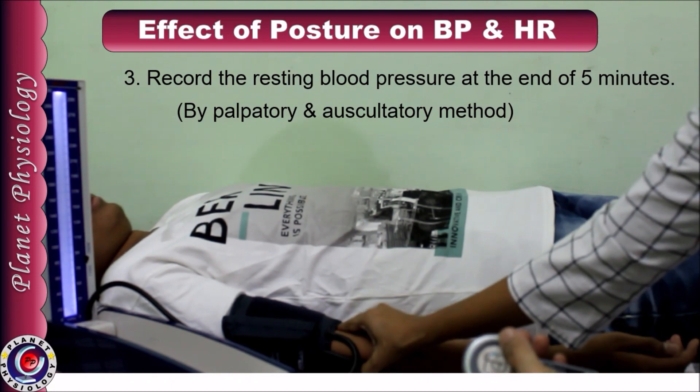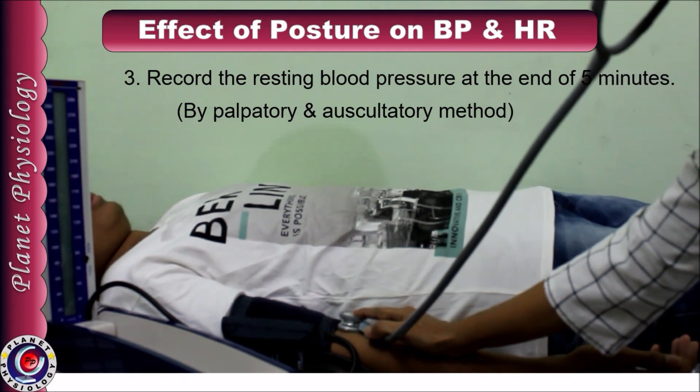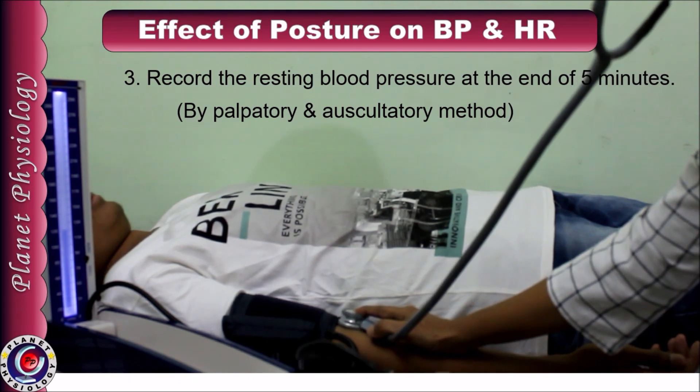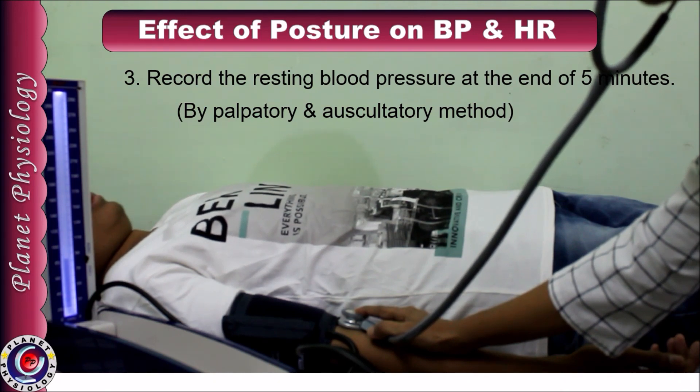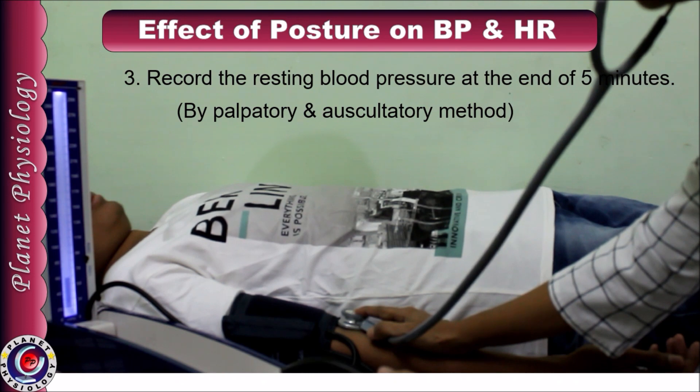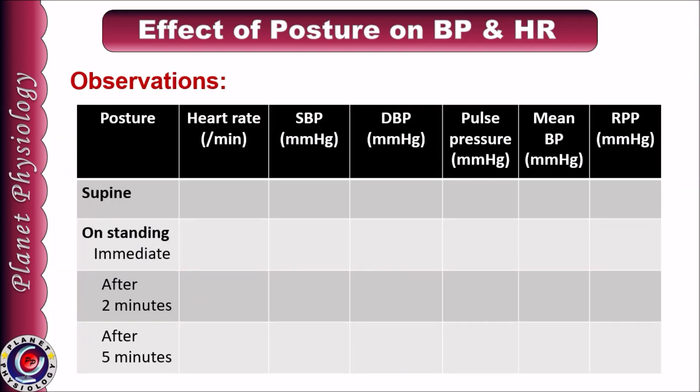And now by auscultatory method. I found that his blood pressure is 110 by 70 millimeters of mercury in supine posture. So this is our baseline value in resting supine position. As you are recording each value, immediately note it down in the observation table. This is the observation table.